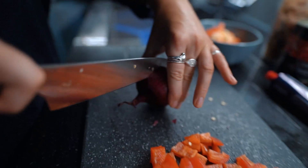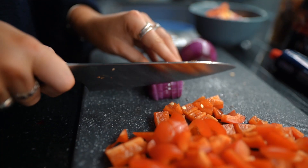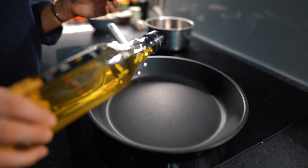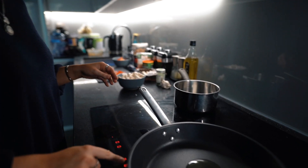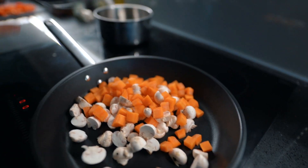Onion is such an essential part of this recipe because it adds a lot of flavour. I'm just chopping it up into similar size pieces to the rest of the vegetables. In a frying pan — or you can use more of a wok style pan — I just add a little bit of oil and then put all the vegetables in to cook for a few minutes.